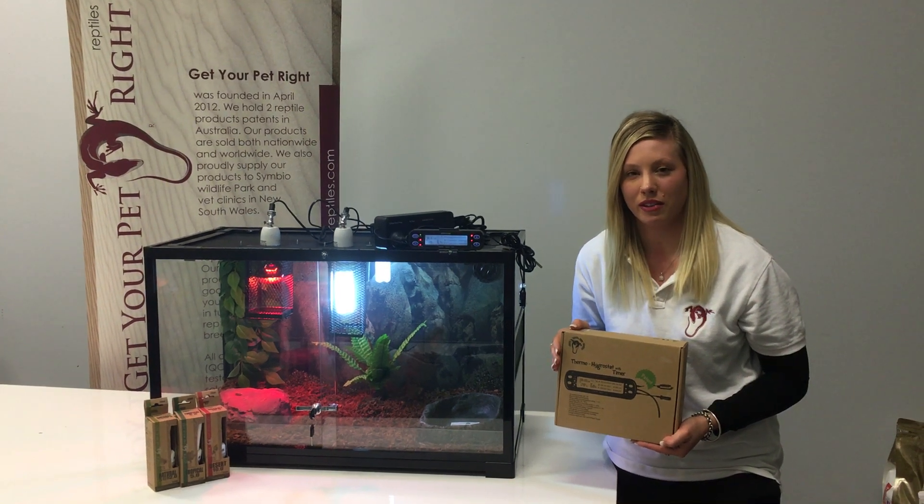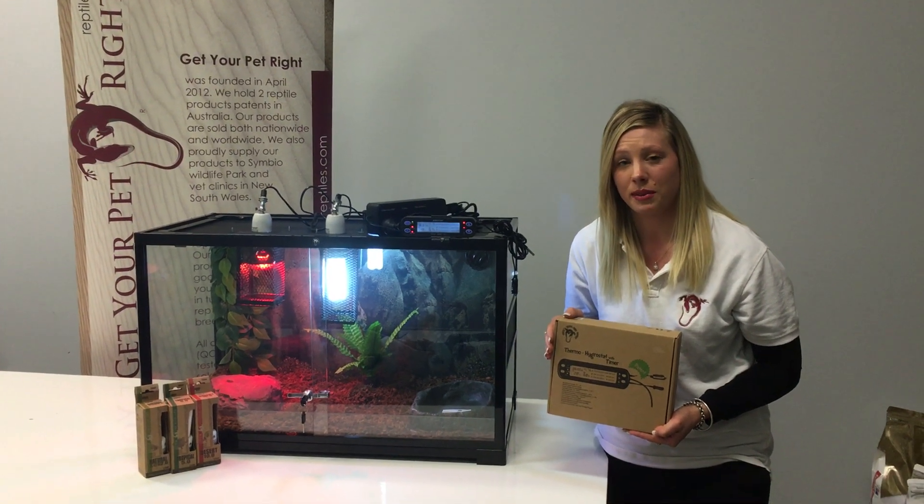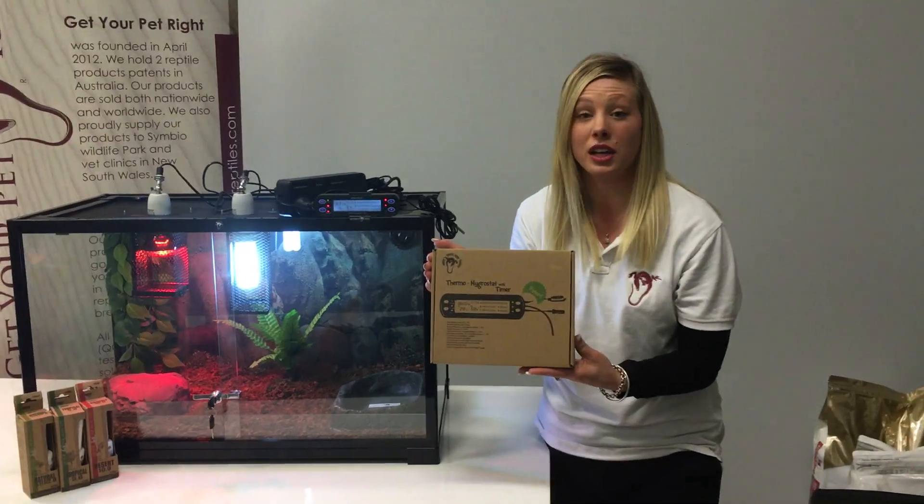Hi, I'm Brooke from Get Your Pet Right. Today in this video I'll be explaining to you how to set up our digital Get Your Pet Right thermostat.